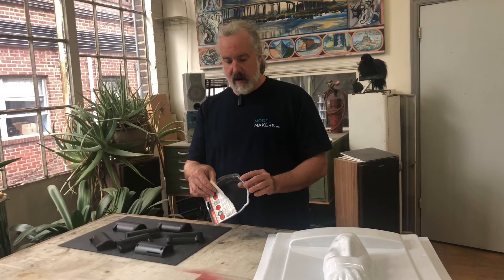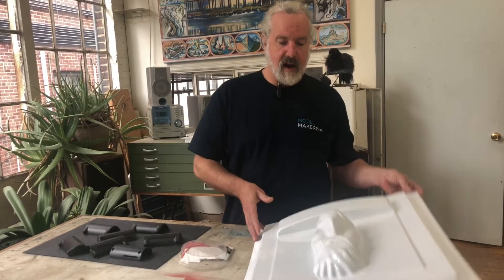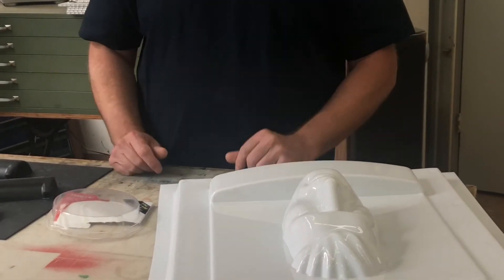Retail packaging is made on a vacuum form. Blister packs like this, as you can see, are open on one side and hollow in the back — just like this. That's something you see in any vacuum forming: it's formed from one side and it's hollow inside.